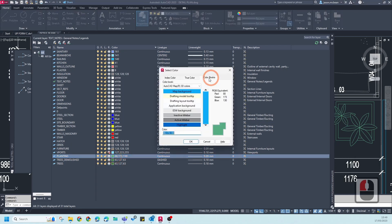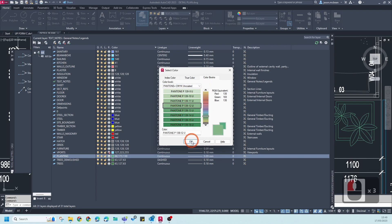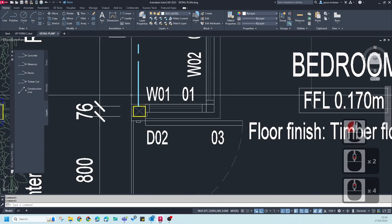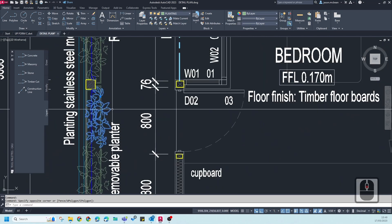You can also use Pantone colors — you've got a whole selection available. Please use the CMYK Uncoated option. Those Pantone colors will usually print correctly. You can see the viewport is looking fine and everything is working correctly.